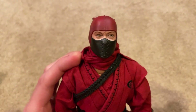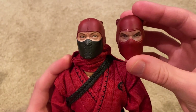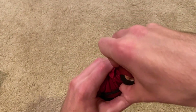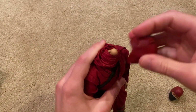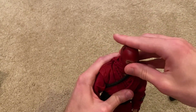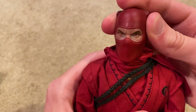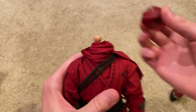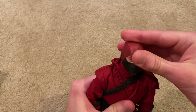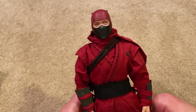Here's the original head sculpt, which is very generic looking — the exclusive one gives him so much more personality. The original is kind of boring in my opinion. If you remember my Black Dragon Ninja, he came with the exact same one just in black — it's their generic ninja head and it's definitely not as interesting as the exclusive. I will definitely be going with the exclusive head, and if you're going to get this figure, definitely go for the exclusive — this head sculpt is worth getting.